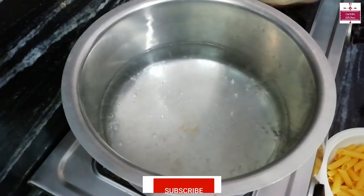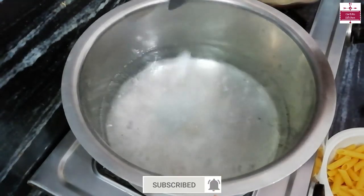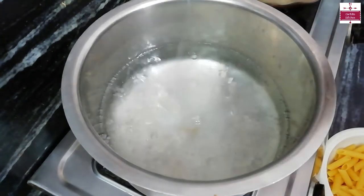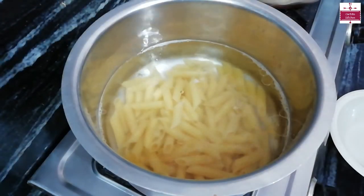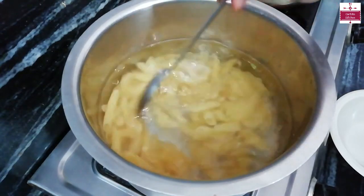The water is warm. Now we will add 1-2 teaspoons of salt, then we will add the pasta. We have added the pasta. Now we will boil it for a little while and cook it for 4-5 minutes.